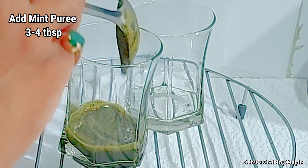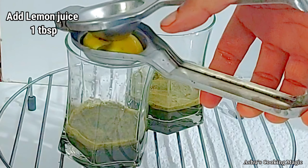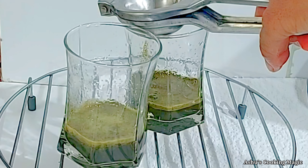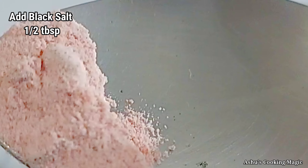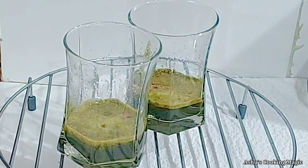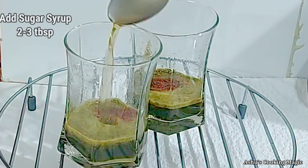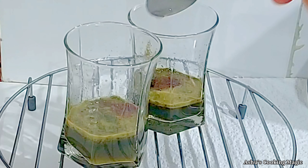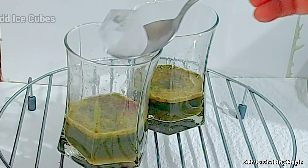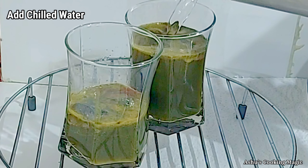Now we are making the drink. We are adding 3-4 tablespoons of the pudina puree and we will add 1 tablespoon of lemon juice - you can add lemon juice in this way. We will add salt to taste, then we will add chilled milk. After adding chilled milk in the glass, we are adding roasted jeera (cumin) powder - 1 to 2 tablespoons. We will add 2-3 tablespoons of sugar syrup. Then we will add some lemon slices and ice cubes, and finally chilled water from the fridge. Our drink is ready.